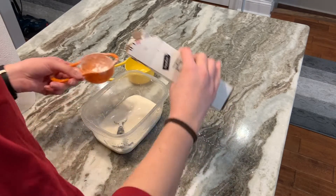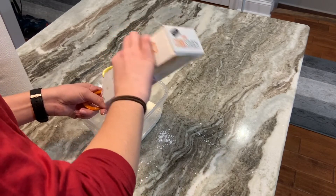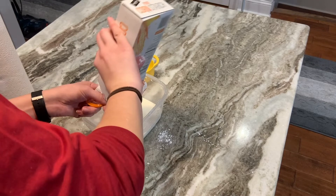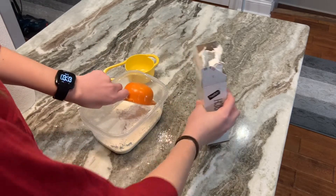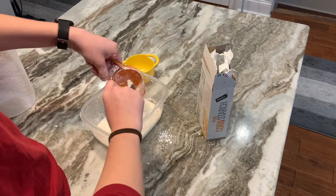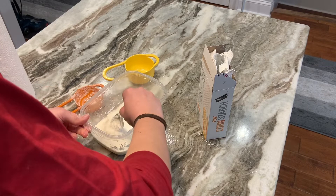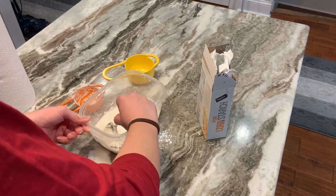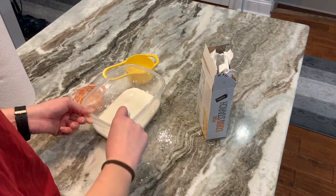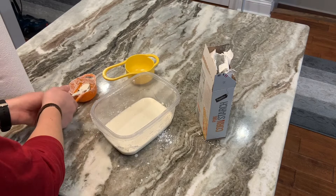Once that's all mixed in, you can add one more half cup again over our bowl so nothing gets on the counter. Scoop all the extra cornstarch that may have gotten stuck to the measuring cup into the bowl, and then mix with your spoon. At this point you can start mixing with your fingers — just tap off any excess from the spoon and stick it in the measuring cup since it's already dirty.